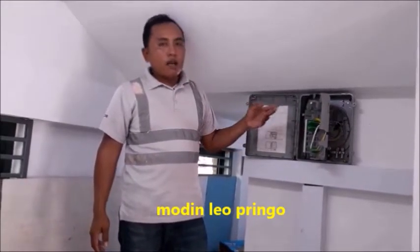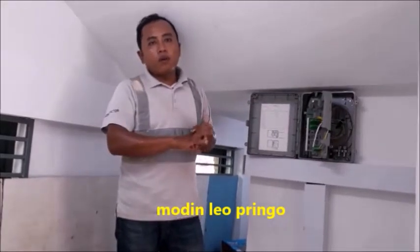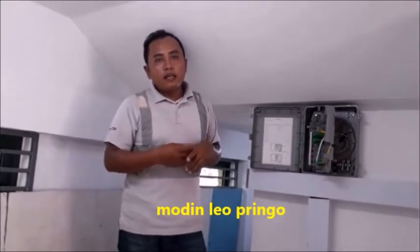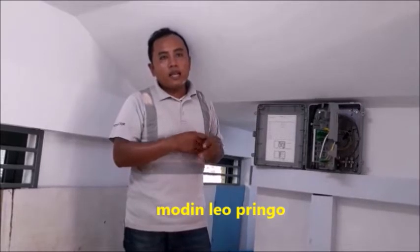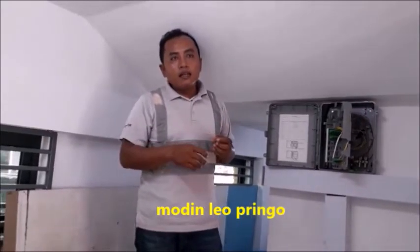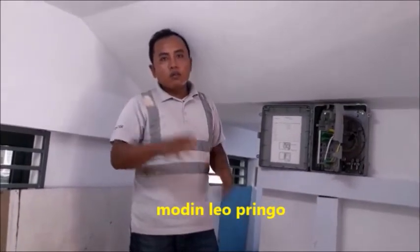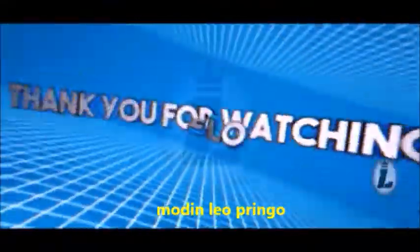Saya kasih tahu para teman-teman, kalau mau belajar kabel fiberoptik dan cara menyambungnya. Dan juga saya berterima kasih, kalau video ini bermanfaat buat teman-teman — aktifkan lonceng dan share ke teman-teman kalian agar saya bisa mengupload video terbaru. Assalamualaikum warahmatullahi wabarakatuh, let's go. Thank you.